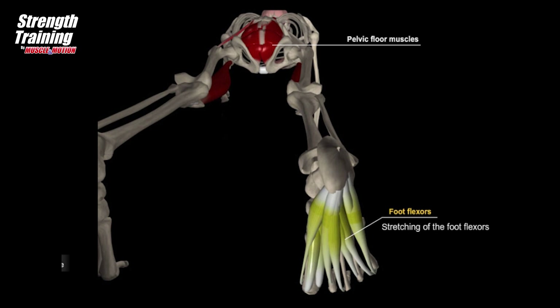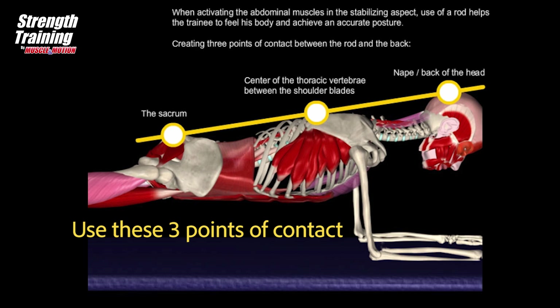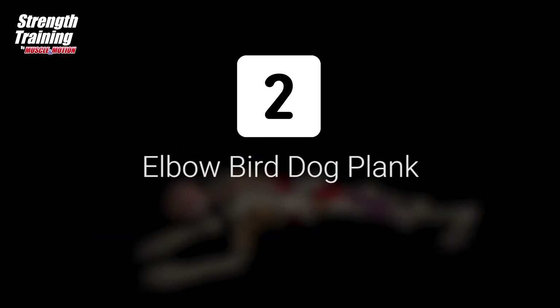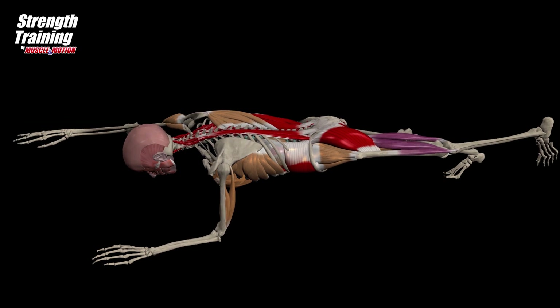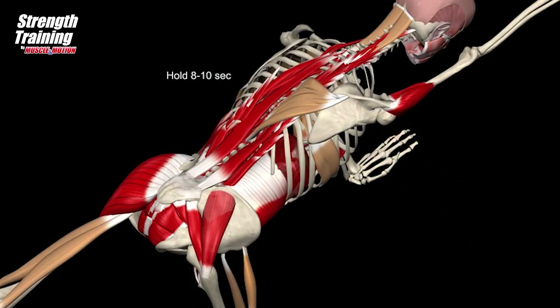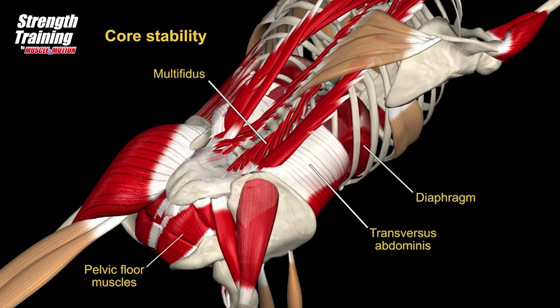Use of a rod helps the trainee to feel their body and achieve accurate posture. Use these three points of contact between the rod and the back: one — the nape, two — the center of the thoracic vertebrae between the shoulder blades, and three — the sacrum. Raise one leg pushing it straight backwards and simultaneously lift the opposite arm; arm and back form a line parallel to the floor. Hold for about 8 to 10 seconds.